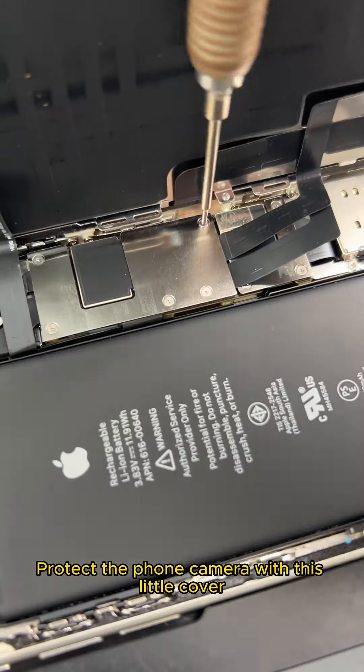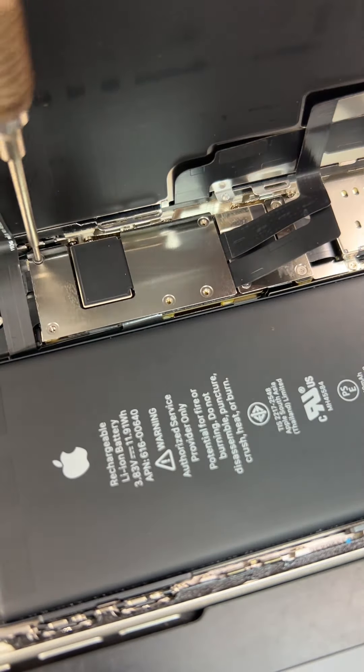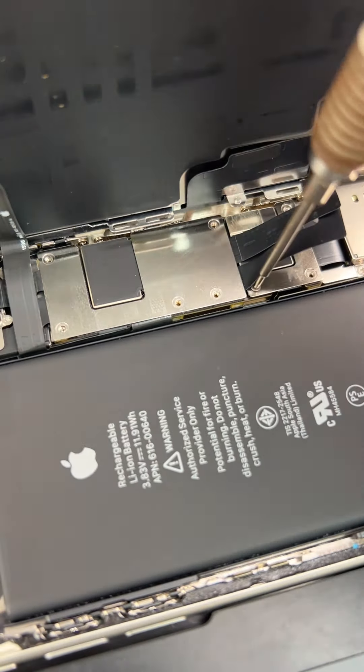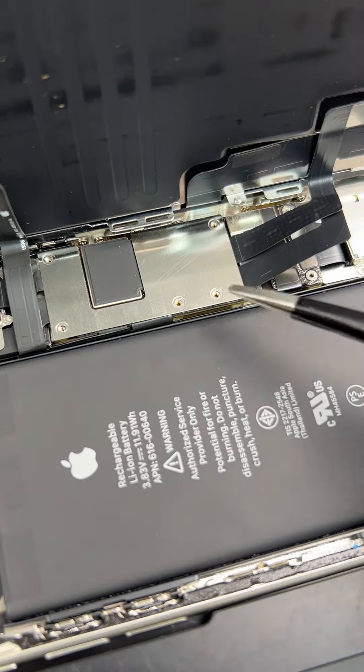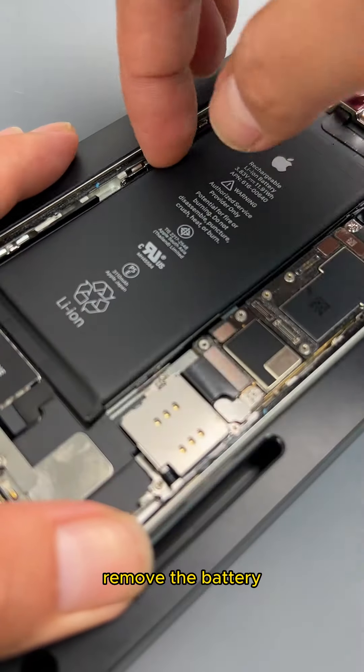Protect the phone camera with this little cover. Remove the screws of the protective cover. Remove the protective cover. Remove the battery.